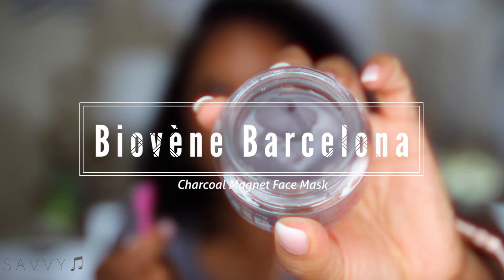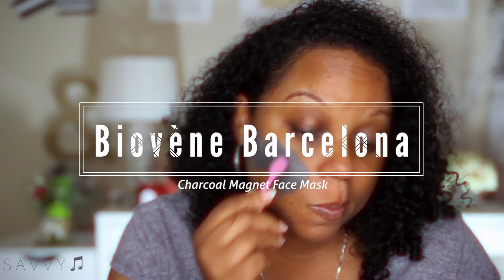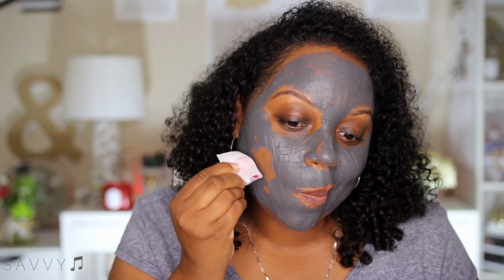I'm doing this whole video with no makeup on. We are trying out a new face mask — this is by Biovène, the charcoal magnet mask. They sent this to me to review.